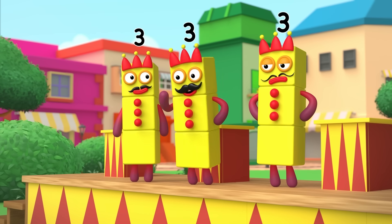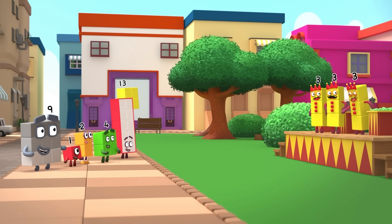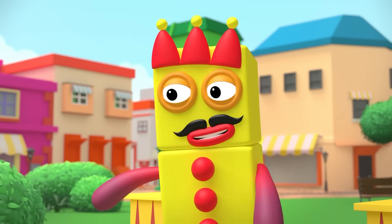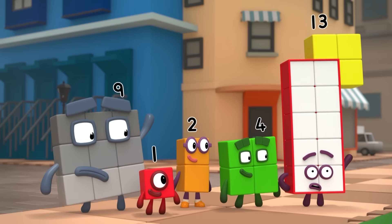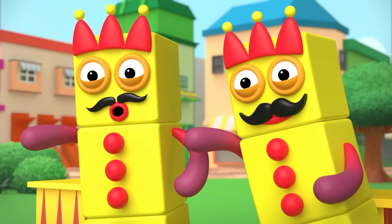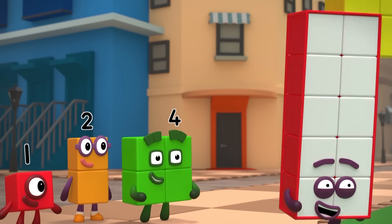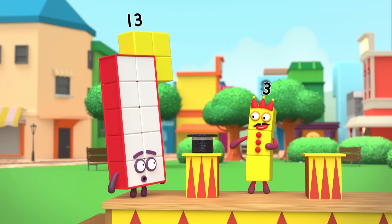For our next trick, we will need a volunteer from the audience! Anyone? Anyone at all? Yes, you, sir! One ordinary top hat! And one, two, three balls!